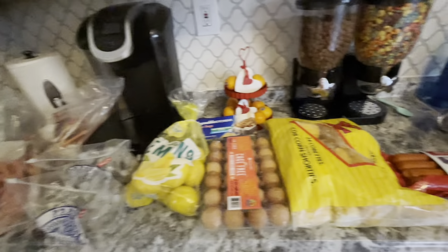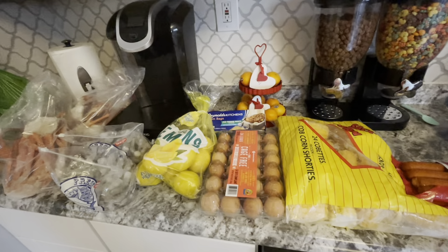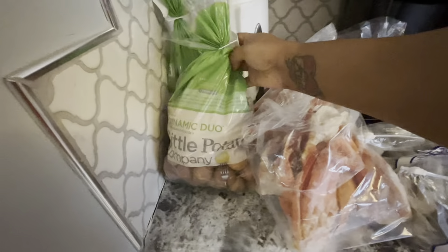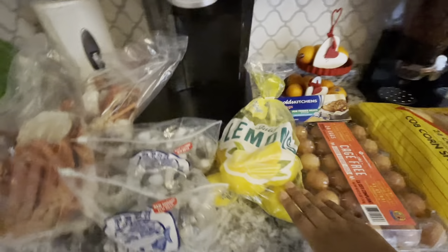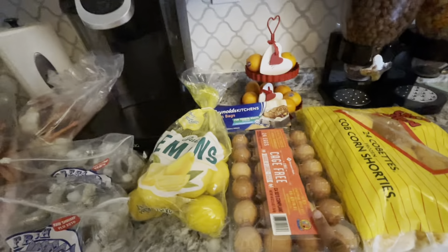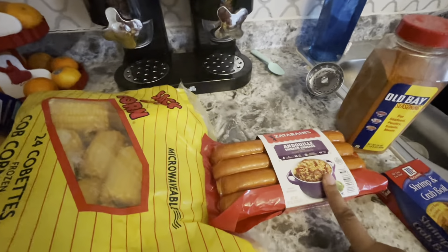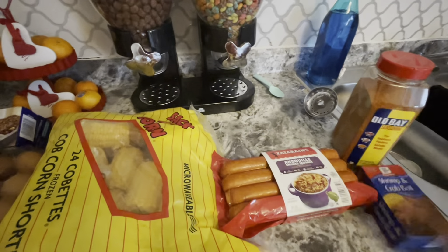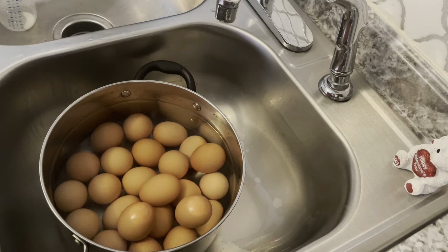Hey y'all, welcome back to an all new video! Today I'm going to be showing you guys how I make my seafood boils in a bag. I have little potatoes, snow crab, shrimp, lemons, cage-free brown eggs, kitchen bags, corn, andouille sausages, shrimp and crab boil seasoning, and Old Bay seasoning. Let's get into the video!